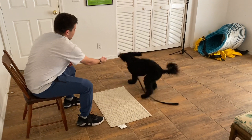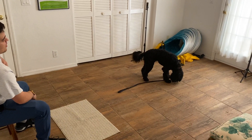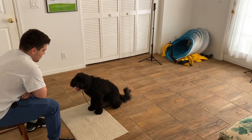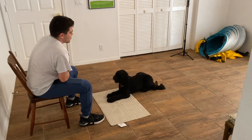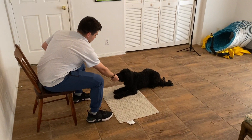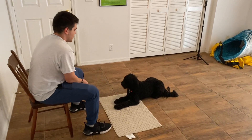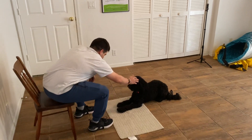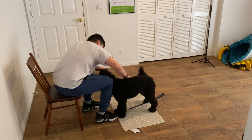At the end he taps on the head, says release, and tosses another treat just to get her to move and reset her. 'Go to bed' - very good, awesome! Very smart puppy. As she actually gets better at this, we'll start to move around and increase the duration. He'll tap on the head, release her, and tell her she's a great puppy - awesome, good job.